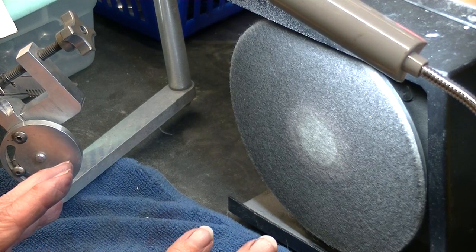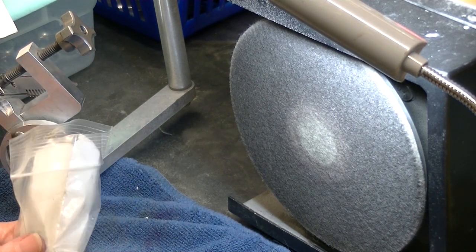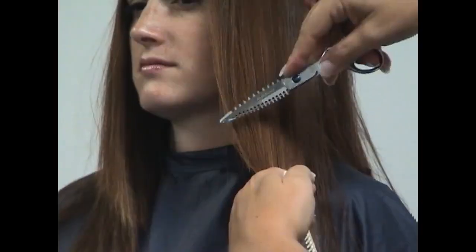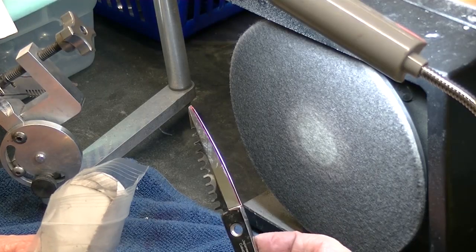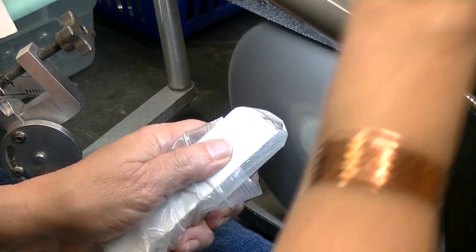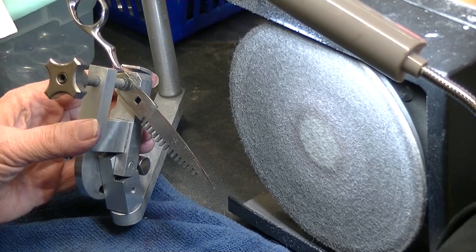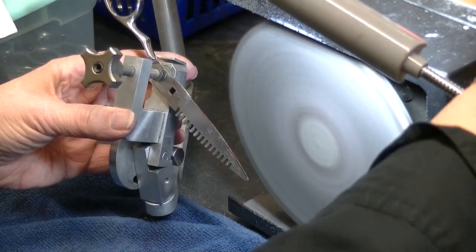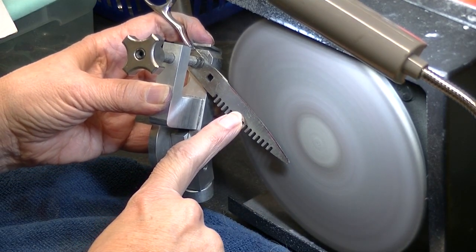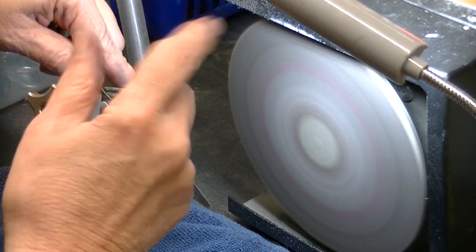I'm going to polish them all the way down to the edge. Normally I back off, but I'm going to polish to the edge because they don't care if these scissors push — these have to be able to razor. If you sell these shears to anybody, make sure they know these shears are for slide cutting and razoring, not for straight cutting. They are designed to push hair. A normal shear is not going to razor like these.